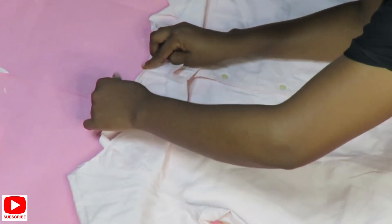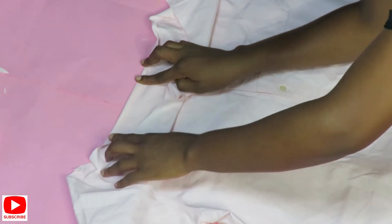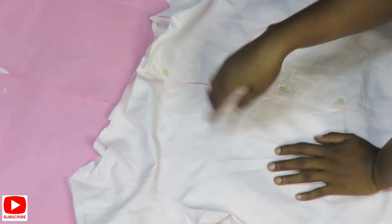Once I'm done hemming the upper part of this shirt and the sleeves, I'm going to use elastic thread — the same elastic thread — and sew two to three lines on both the upper parts and on the sleeves. Then I'll take it to my machine to do that.